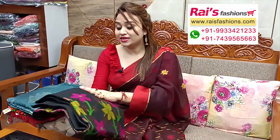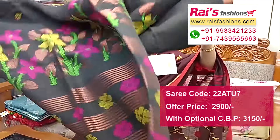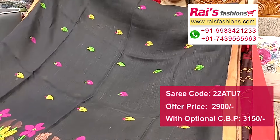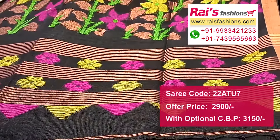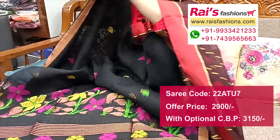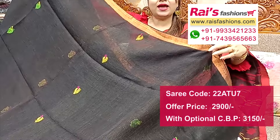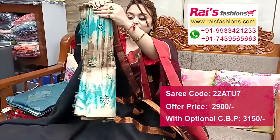Next one — nice color combination. Pure lienne jamdani saree, premium quality pure handloom natural fabric, lienne by lienne base. Golden zari 1.4 inch border, all over jamdani buta. Pure blouse piece with all over jamdani buta work. Comes with a silk material printed contrast blouse piece for your smart trendy looks.